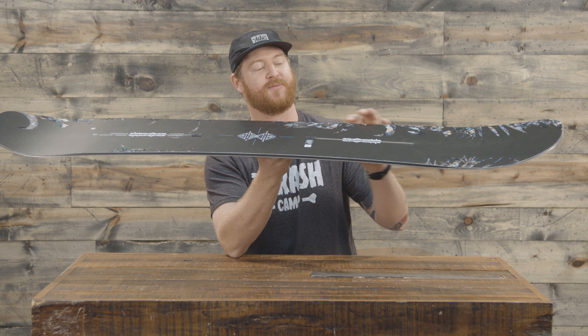Thanks for watching. Leave a comment or a question and let me know if you've ever ridden this board and what you think of it. Remember to subscribe to the channel. We're doing a lot of product video reviews like we always do, but we're going to be doing some new fun and engaging stuff as well. Hopefully I'll see you guys out in the snow — thanks again for watching.